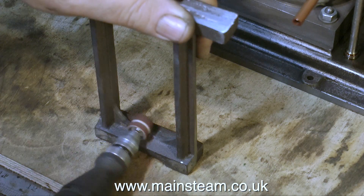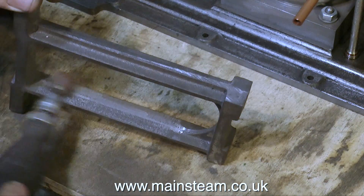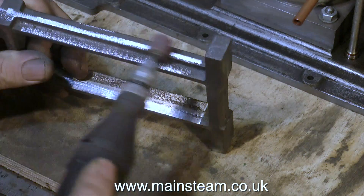A good way of cleaning up castings is to use a drum sander like this. As I've just shown in the video, it's very important to keep the drum sander moving, otherwise a line will appear and there'll be no sandpaper there.